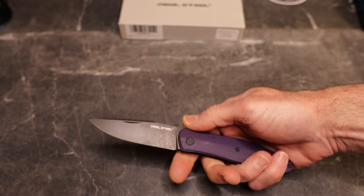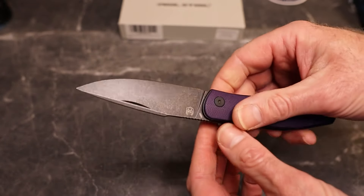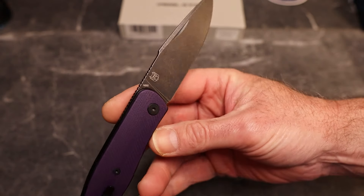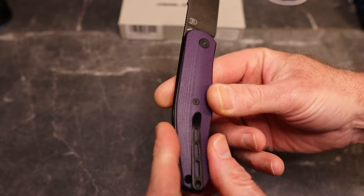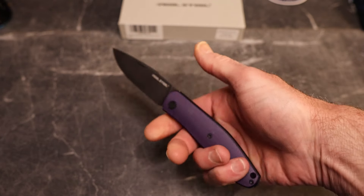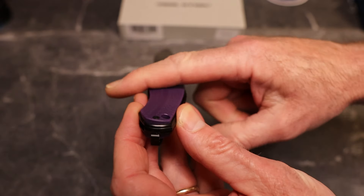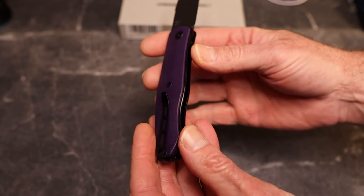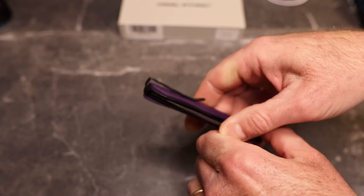You have a black washed blade here — very cool looking. This is an N690. You have a black pocket clip and all black hardware. This is a beautiful looking knife and it is contoured — you guys know that is one of my favorites. Don't forget, this is not a review, this is simply an unboxing.